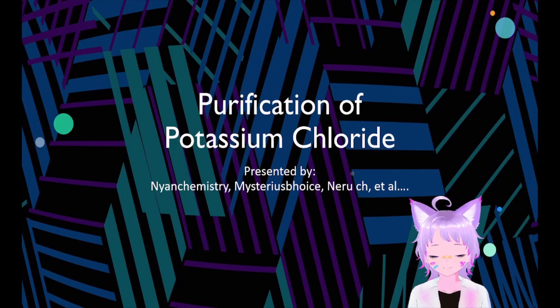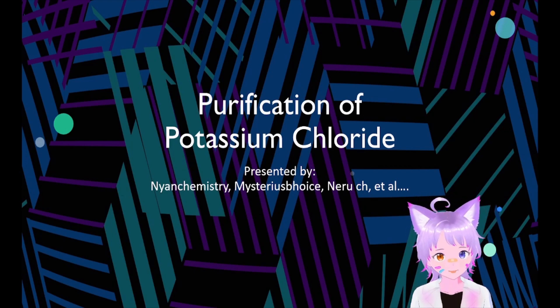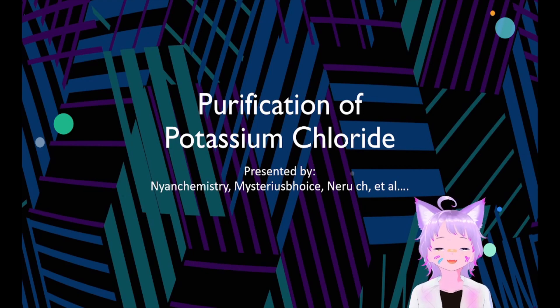Yes, people. Welcome. In this video, we are going to prepare potassium chloride by purifying it from a 50-50 salt mix. This presentation is presented by Nyan Chemistry, Mysterious Voice, Nyan-chan et al., Point-A-Cat Point Chemistry Society.